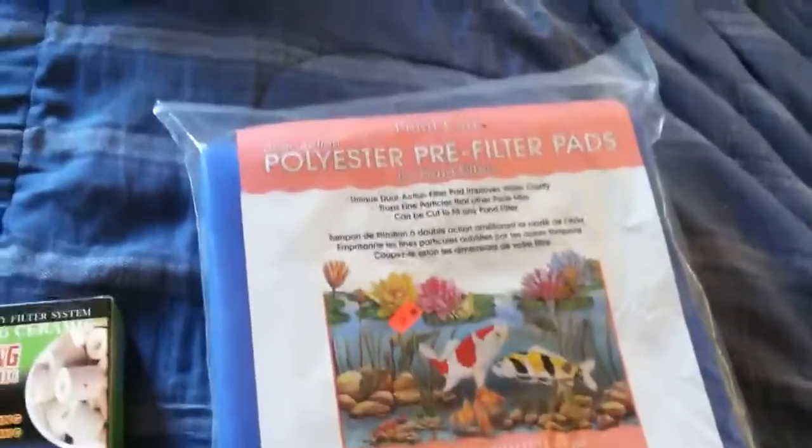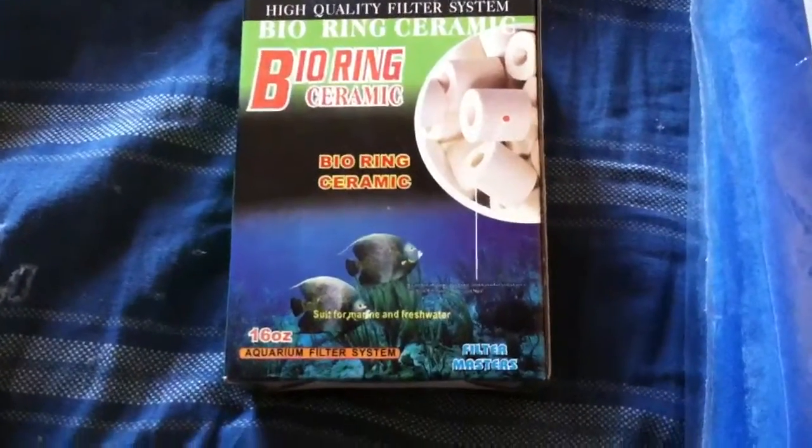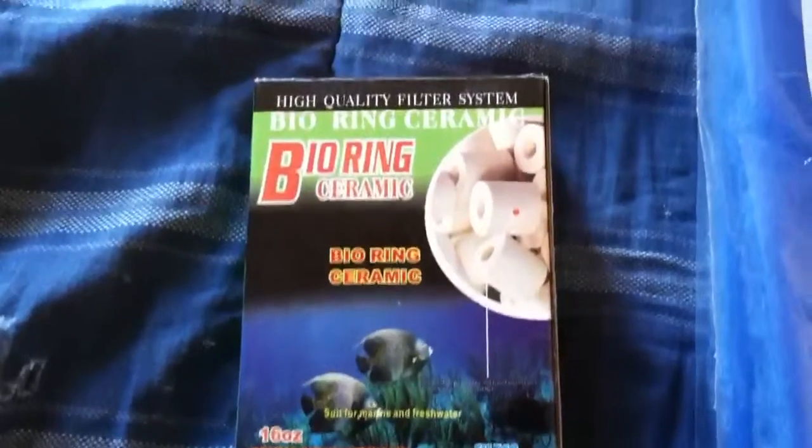I have the filter pad, which is two of them. I was told to just cut it to fit in one of the baskets or two. I have these — I think I need another box of those, I think that only fits in one of the bins. And then I have some...